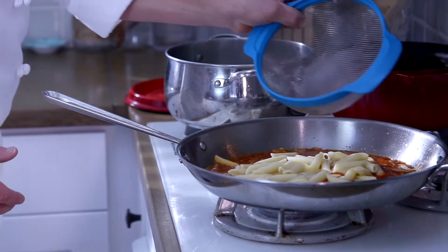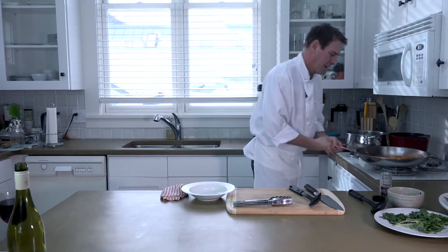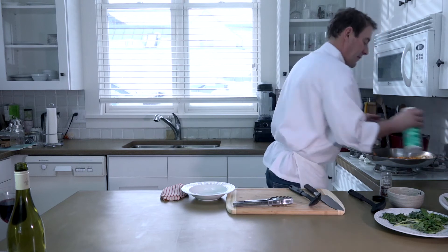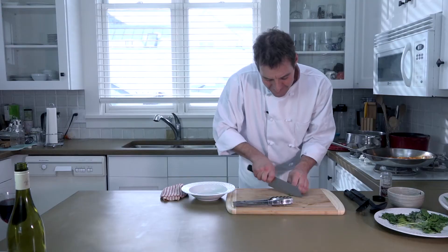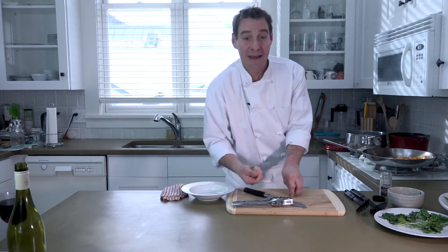Put that in there like that. Give it a little toss. I'm going to check my salt content. Nice and spicy. Put a little salt in there. A little sweet basil touch right here — that will temper a little bit of that heat.